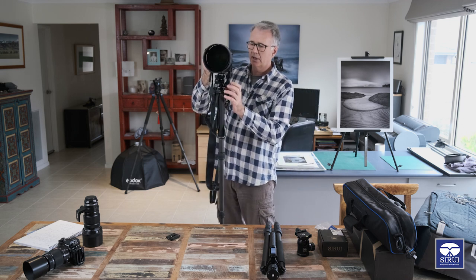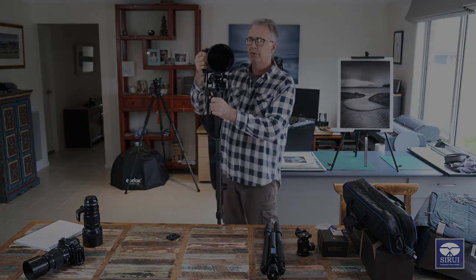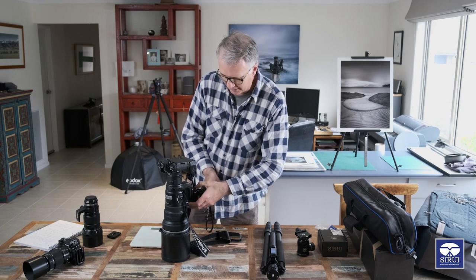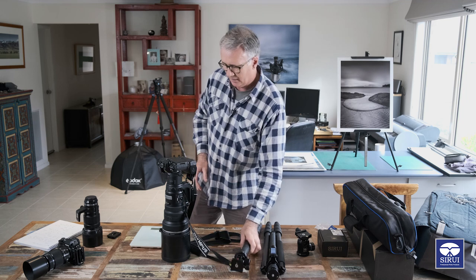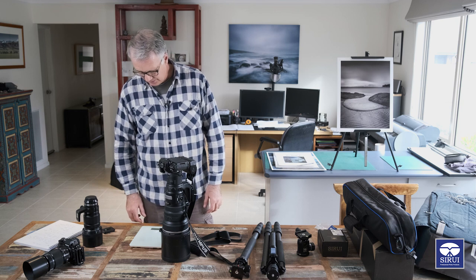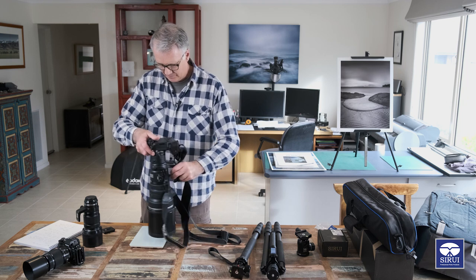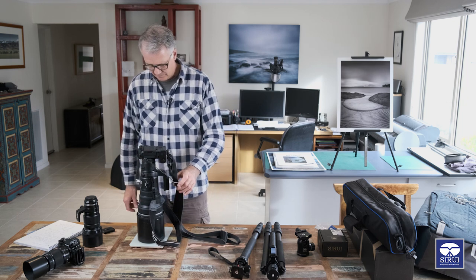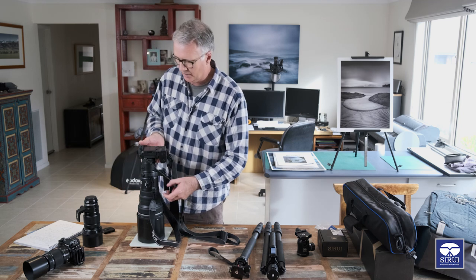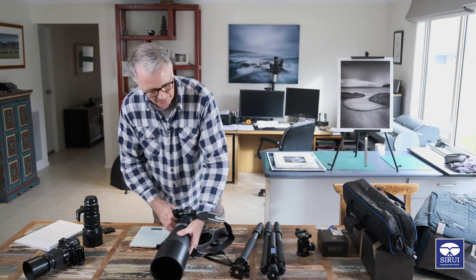Let me just weigh this and we'll see how much it weighs. 4.7 kilos - that's pretty heavy, one hell of a lens.